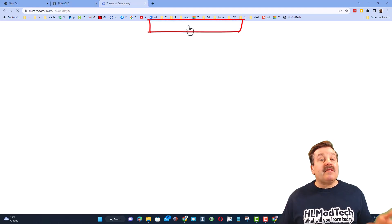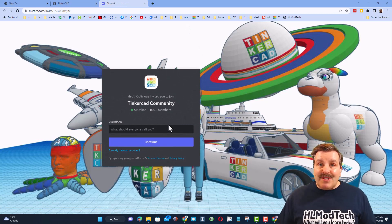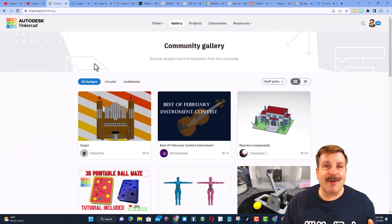I also want to highlight the link to the Tinkercad community Discord. As you can see, there are almost 700 members, and it is a fantastic place to talk everything Tinkercad.